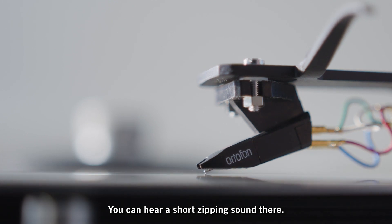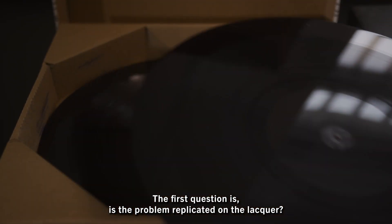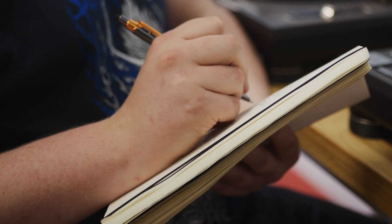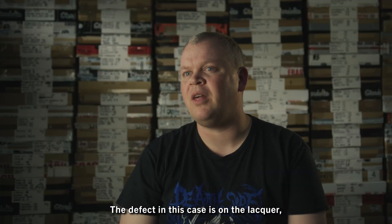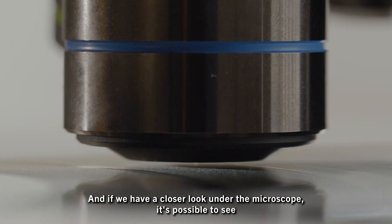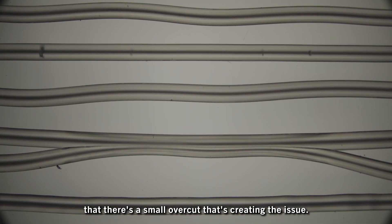You can hear a short zipping sound there. The first question is: is the problem replicated on the lacquer? The defect in this case is on the lacquer, so there's fairly solid evidence that this is probably a cutting issue. And if we have a closer look under the microscope, it's possible to see that there's a small overcut that's creating the issue.